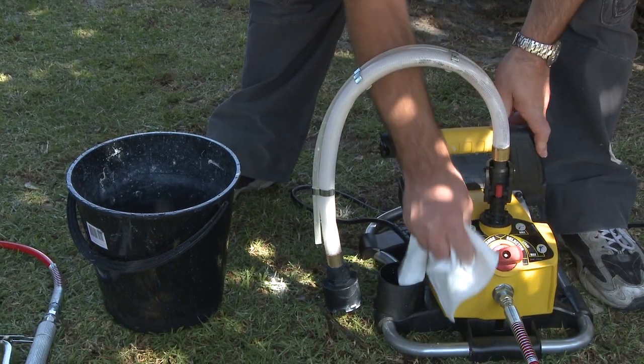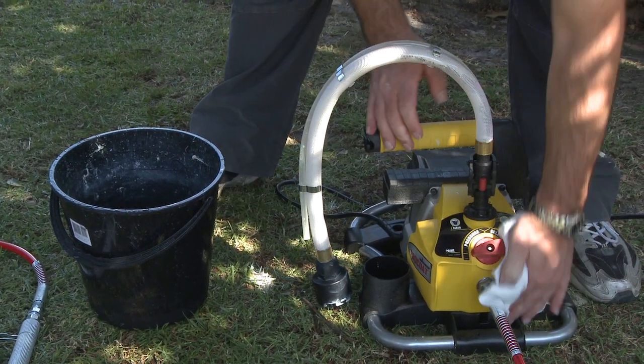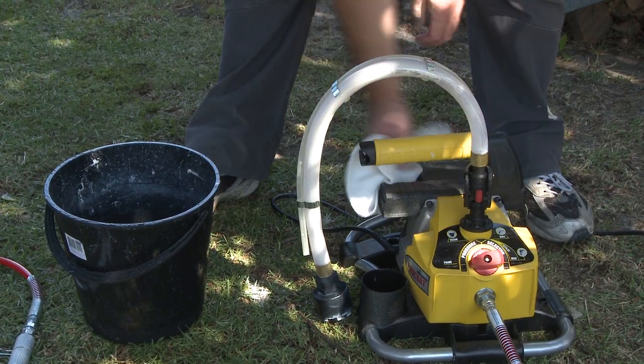One of the jobs DIYers hate the most is the dreaded cleanup. But the Pro Coat is as easy to clean as it is to use.